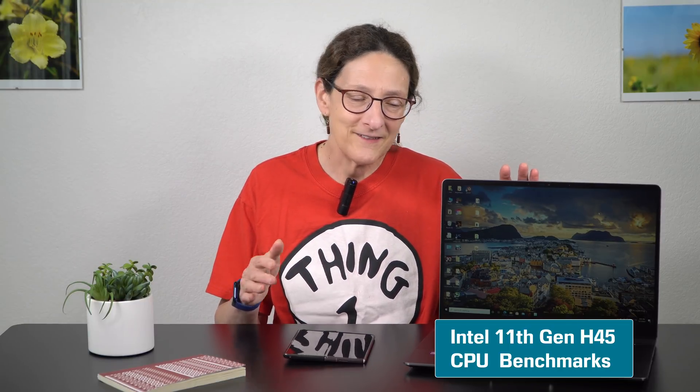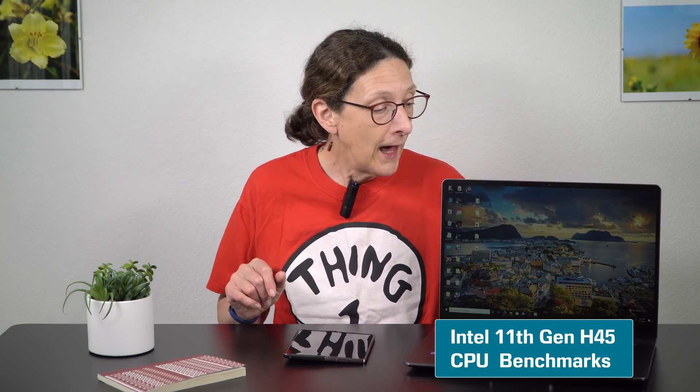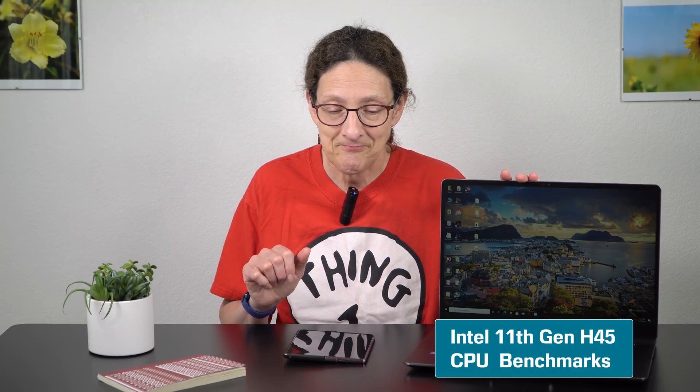For those of you who are already thinking this is way too geeky — here's the takeaway: yes, it's going to be faster than 10th gen. No, the thermals are not going to be a whole lot better from what we've seen so far, though the Core i7 and Core i9 non-overclockable will run at lower watts, so it'll be a little bit better thermally. This is 10 nanometer — Intel has finally moved from 14 nanometer they've been using for years with Comet Lake. It's still not as efficient a process as AMD Ryzen's 7 nanometer, which is what we see in 2021 laptops with AMD inside.